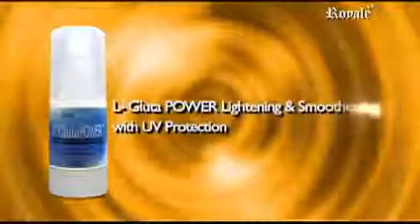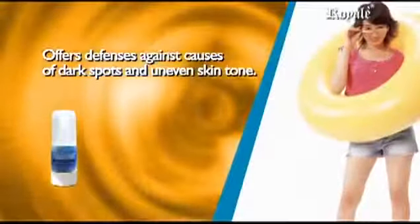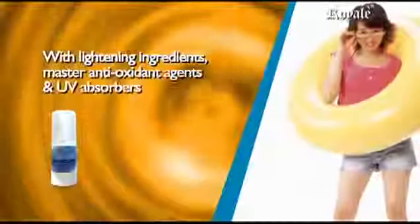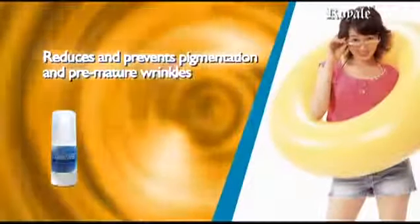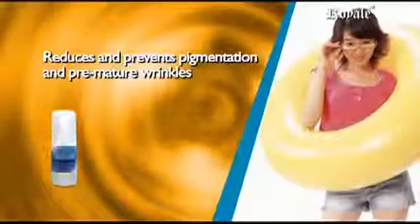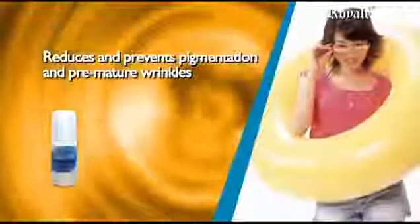L-Glutathione Power Whitening and Smoothening with UV protection offers defenses against factors that cause dark spots and uneven skin tone. With whitening ingredients, master antioxidant agents, and UV absorbers to prevent sun damage, it reduces and prevents pigmentation and premature wrinkles. It works not only to lighten the skin but also helps it to become healthier.